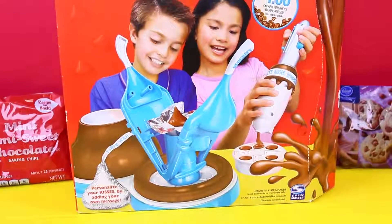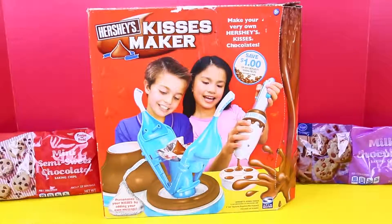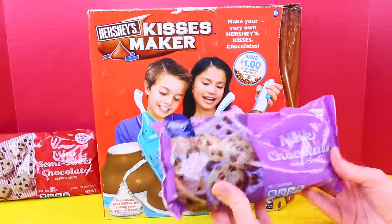I want to make my own Hershey Kisses. I didn't know it because I bought it on Amazon or eBay or somewhere, but this is from 2004 — so it's like 11 years old. That's crazy. I was only like eight back then.